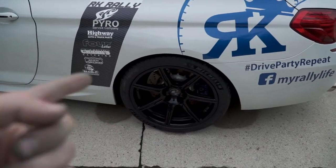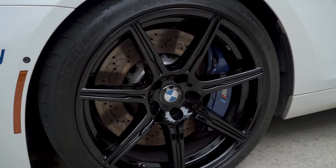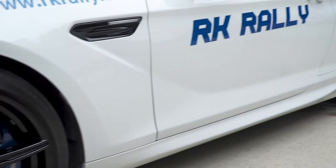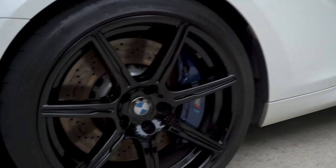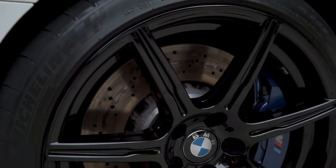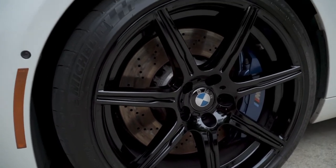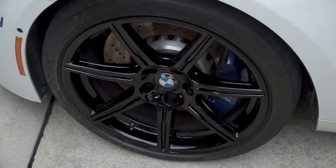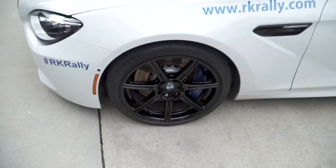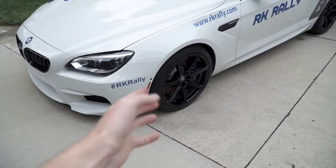It says wait about 15 minutes — I'm probably going to wait a little bit longer. The longer it sits on there the better it's going to be. Buff it off and they're done. I can honestly say the wheels on this car have never been this clean, probably since I've owned them. I just buffed them off and they are like glowing, that's how shiny they are — they look so good right now.